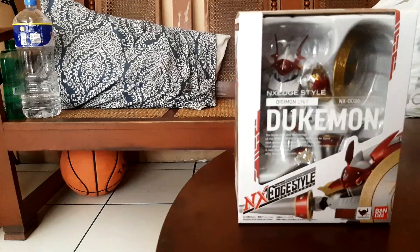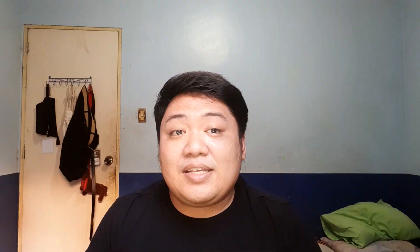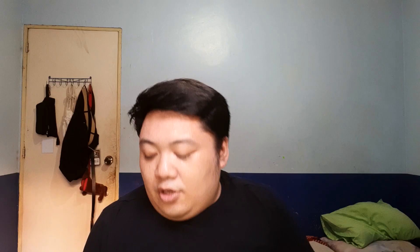Or as I know him, Gallantmon. As you can see from the box here, it's a very nice looking figure with a lot of edges. If you don't know, this is the Digimon from Digimon season 3 or Digimon Tamers. He is like the super duper form of Guilmon, who is the main Digimon of the series.